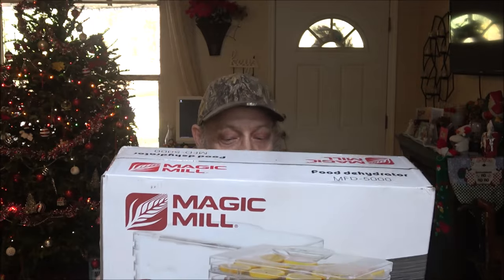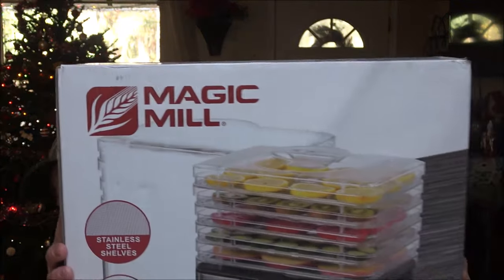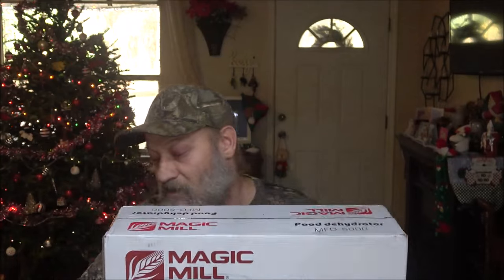Hey everyone, it's Shaber1000 here. Today we're going to be checking this Magic Mill food dehydrator out because Monkey and I have a camping trip coming up. So I'm going to dehydrate some homemade noodles I made for Christmas. Let's open this up, see what's in it, and then we're going to try it out.